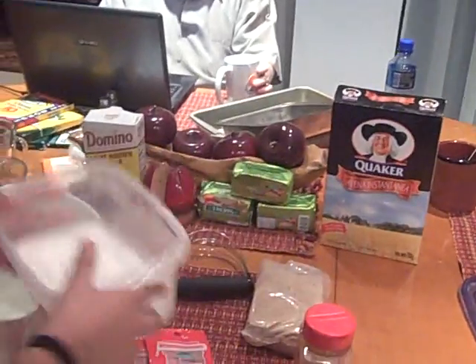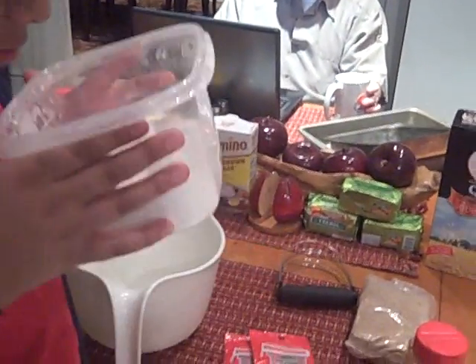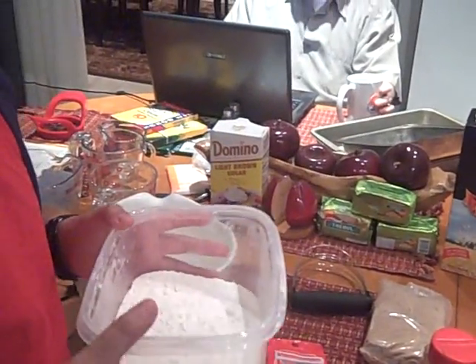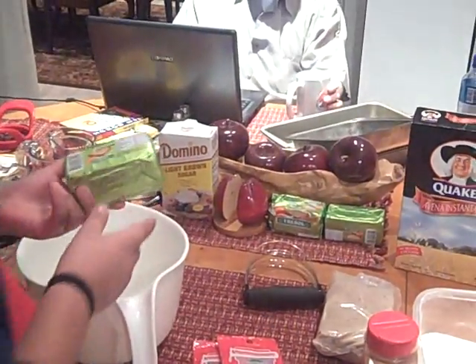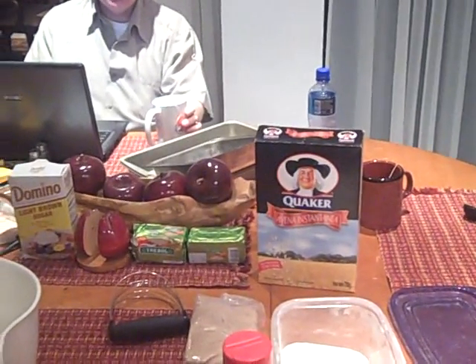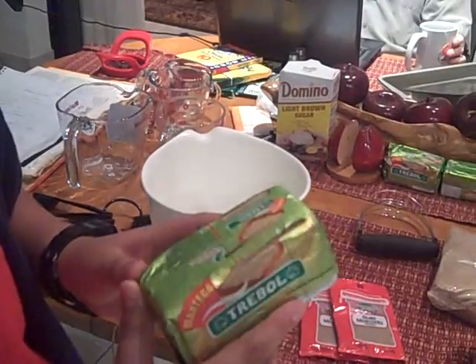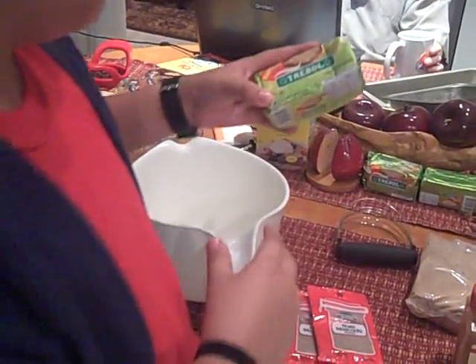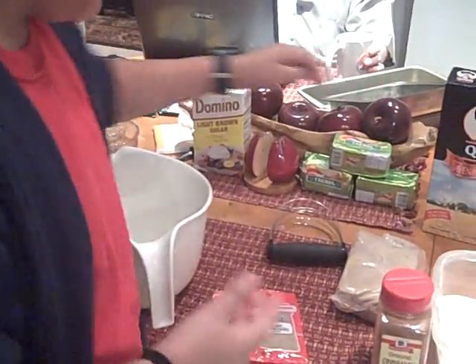Flour. How do you say that? It doesn't translate literally — it's 'harina.' Oatmeal. How is that in Spanish? Avena. Butter. Which is? Manteca.